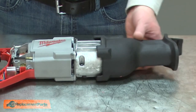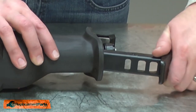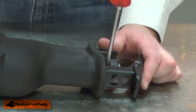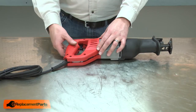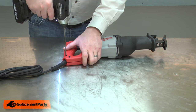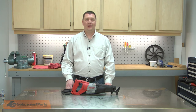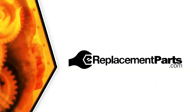I'll reinstall the boot and the shoe. And I'll finish up by reinstalling the housing. And that's how you can install a new gear in your recip saw. Be sure to check back often for new videos and expert advice. If you found this video helpful, give us a thumbs up and leave a comment.